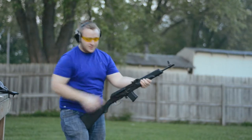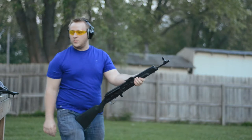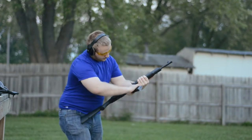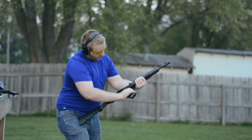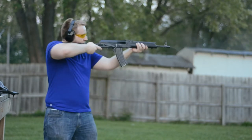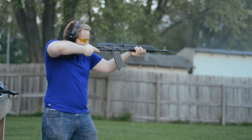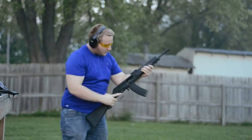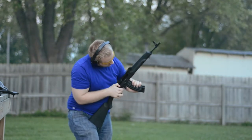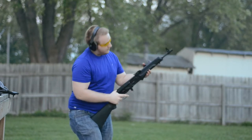Five rounds — that worked fine. First one we're going to try is our Tantal magazine. Already a little bit of trouble — locked and loaded. We've got a misfire on what appears to be the very last round.